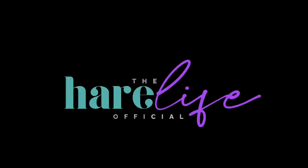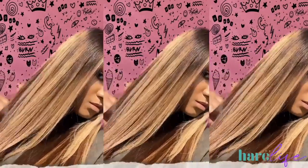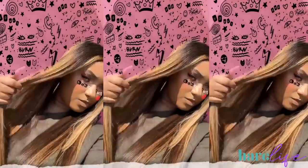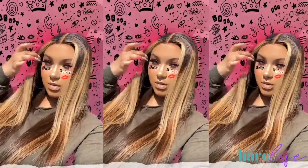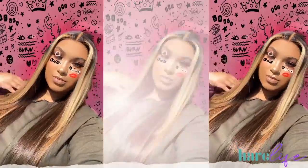What's up y'all, welcome back to my channel. If you're new here, make sure you hit that subscribe button and turn on the notification bell so you'll be notified when I upload a new video. Make sure you follow me on Instagram and Twitter at The Hair Life and The Hair Life Official. It's been so long — I've missed y'all so much and I'm so excited to finally be uploading a new video.